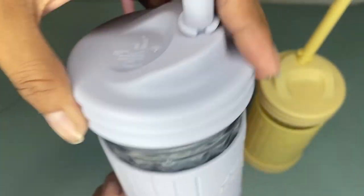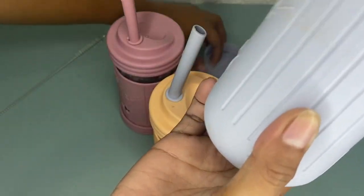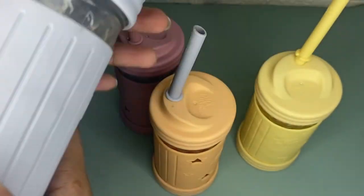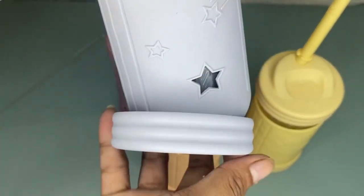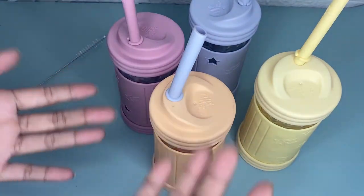I recommend these Elk and Friends kids and toddler cups because this is a great way for your little ones to start learning how to drink from a cup. Not only are they bright and colorful, but they are also cute — so if I were you, you should definitely try this because it is worth buying.